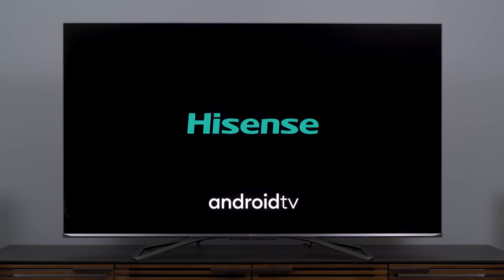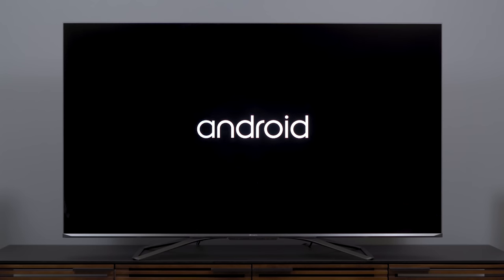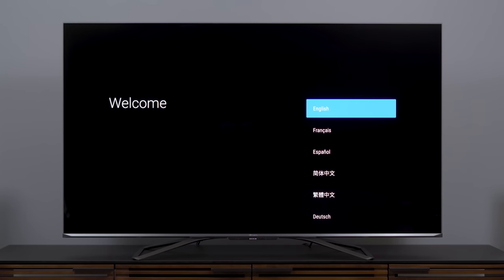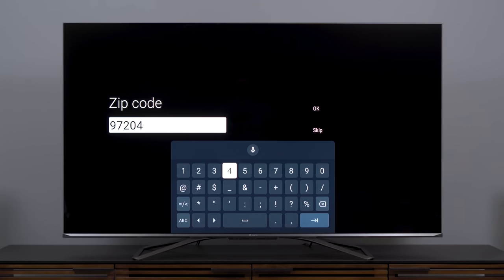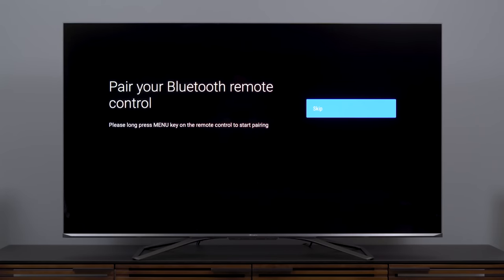Once we power the TV on, it's really apparent that this is an Android TV — not Google TV. I'll be asking Hisense if they're going to provide an update to make this a Google TV platform down the road, but for now it's Android TV. Standard Android TV setup: you start with your region, time zone, zip code. It'll ask you to pair the remote, though oddly enough the remote was already paired, so I just skipped that step.